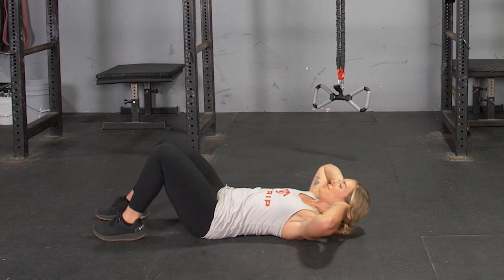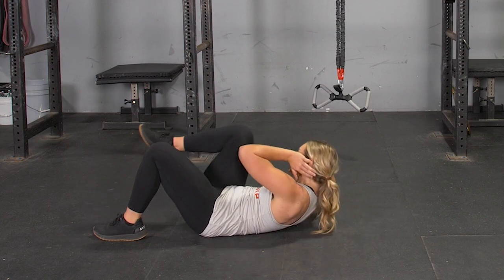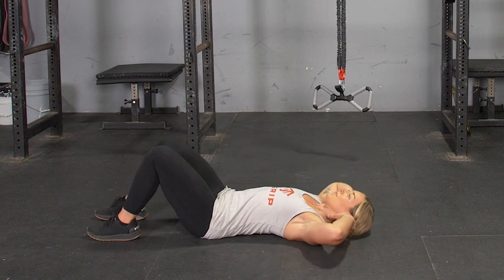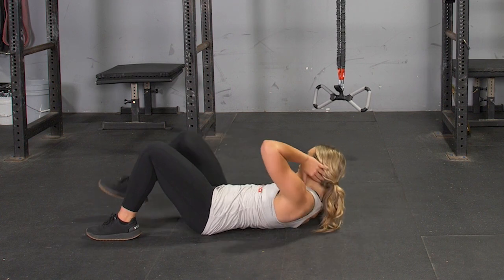To complete the cross crunch exercise, begin on your back on the floor, knees bent to a 90 degree angle with your feet on the floor, hands behind your ears.